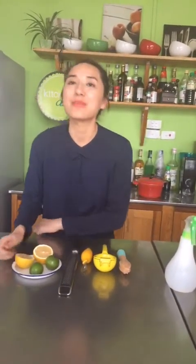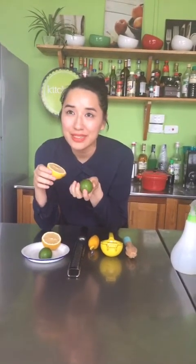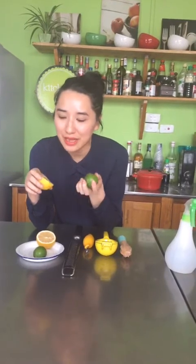Xin chào mọi người, hôm nay trời hơi âm u nên có thể nhìn hơi tối, các bạn thông cảm. Hôm nay mình muốn nói về quả chanh - chanh vàng hay chanh xanh đều có rất nhiều ứng dụng rất tiện ích cho gia đình cũng như là cho các món ăn bạn nấu ở nhà.